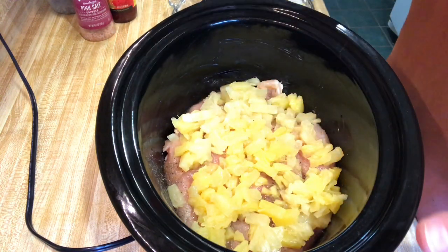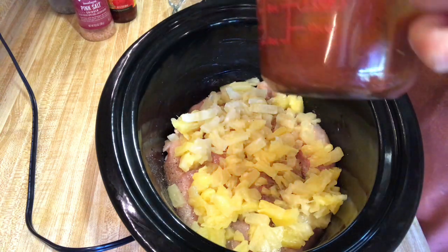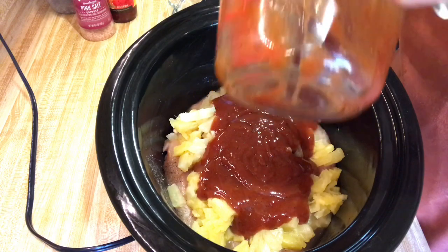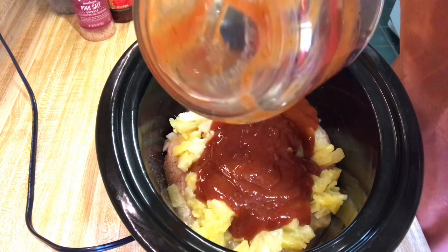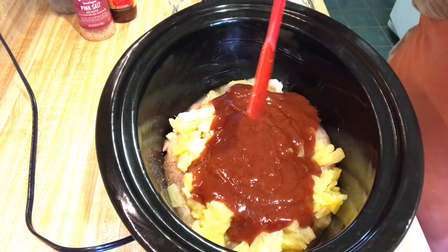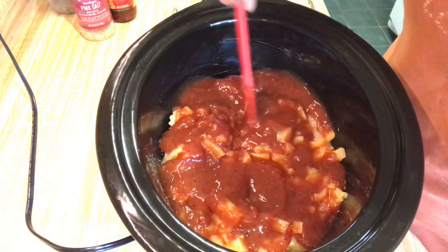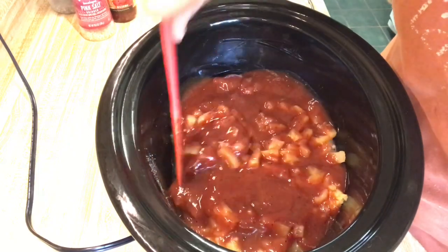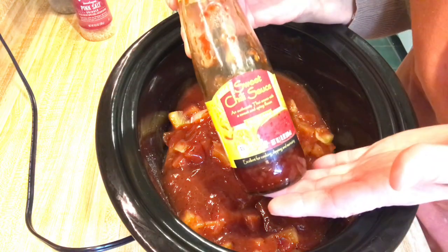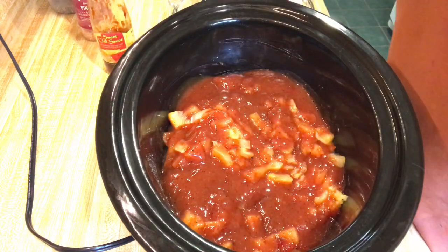You can use a bottled barbecue sauce, but I made my own using ketchup, a little bit of mustard, apple cider vinegar, and a little bit of salt and pepper. I didn't put any onions in it this time, though sometimes I do. I also put some Maggi sweet chili sauce in with the barbecue sauce. Spread this around just a little — it'll permeate into that chicken. And really, that's all there is to it.